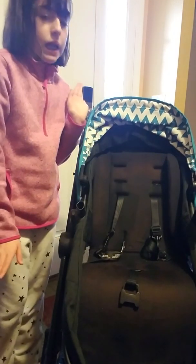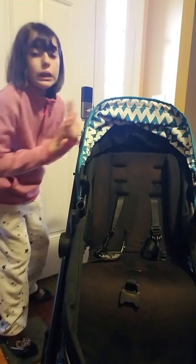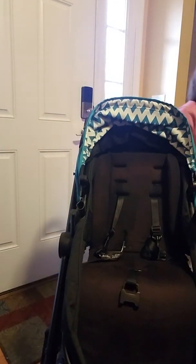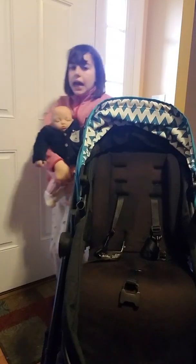So the first thing that you're going to need is a type of doll, which I have one over here. Let me just go get it. Yay, we have Faith.